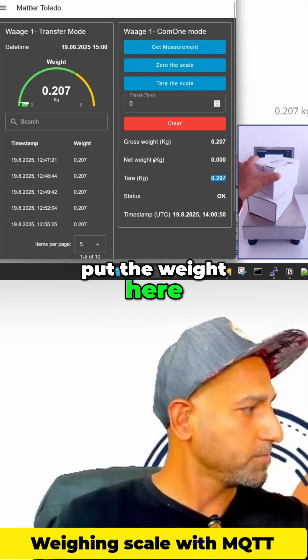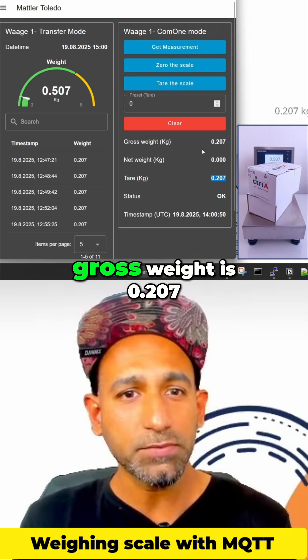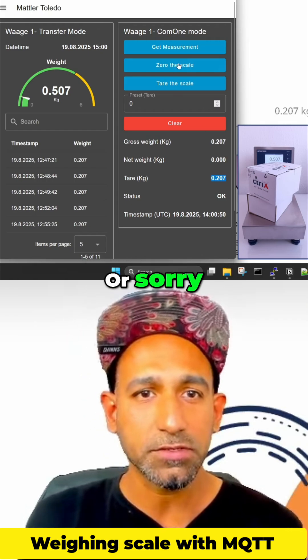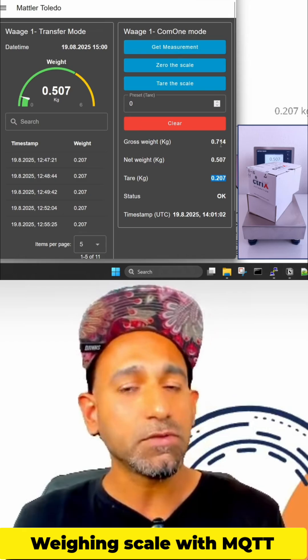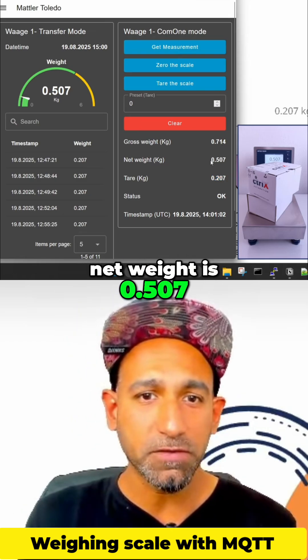And now I can put the weight here. So in this case, you will see the gross weight is 0.207. Let me click on get measurement. Gross weight is 0.714.